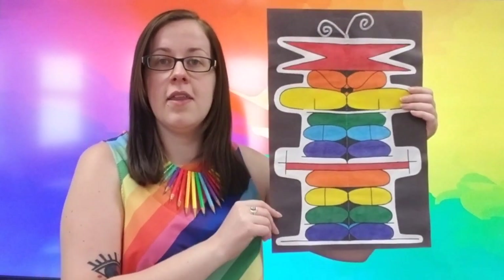So you can go ahead and put your sketchbook away. And today, we're going to be starting to make something that looks like this.